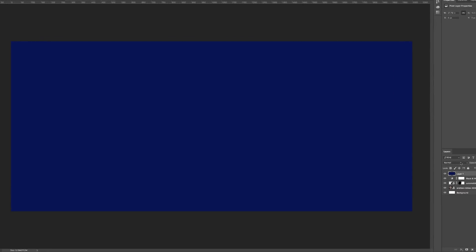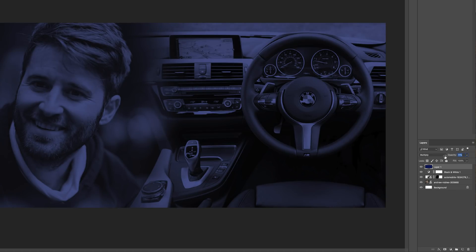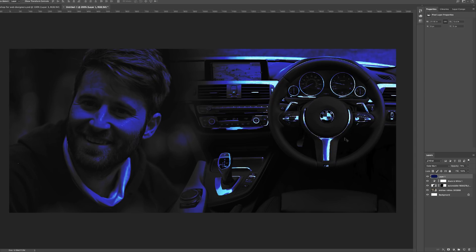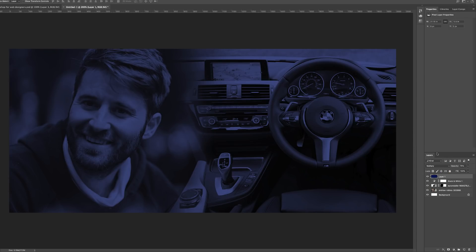The next thing is to play around with blending modes. I can choose Multiply — let's see how that looks. We can lower the opacity to decrease the intensity of the color. You can also try Color Burn, but that doesn't look as nice. I suggest you play around with the different options to see which one works. For the sake of this tutorial, I'm going to go with Multiply.